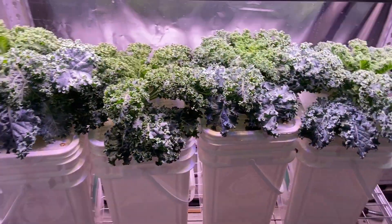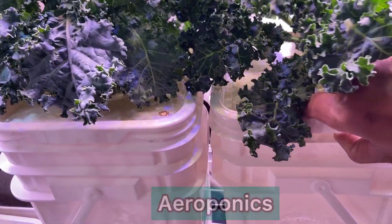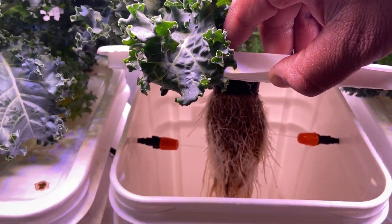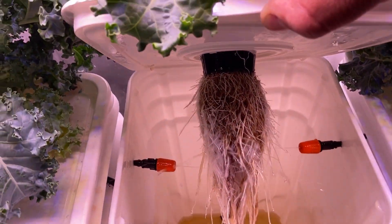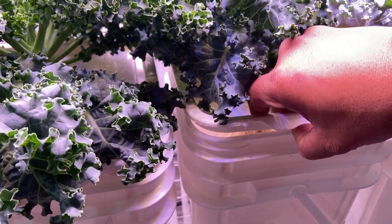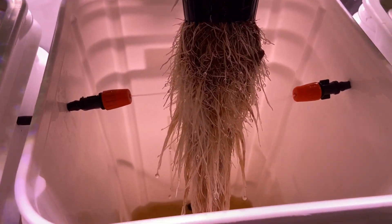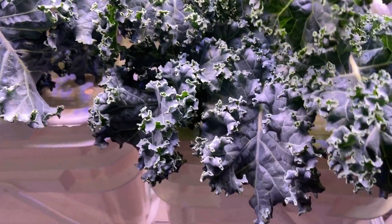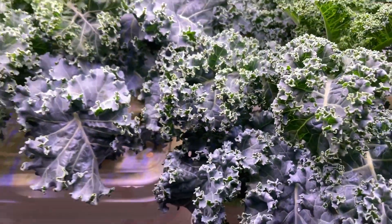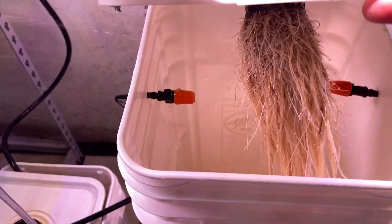Let's go over to my aeroponic system. This is the kale I've been growing — this is by far the best of all because the roots are almost always constantly healthy. These plants have recovered from root rot and grown to a humongous scale. You can see the nozzles just spraying water onto the roots. This one is a better example with a lot less root rot. Look at the amount of healthy roots — the plant is healthy and the kale is delicious. I highly recommend aeroponics.